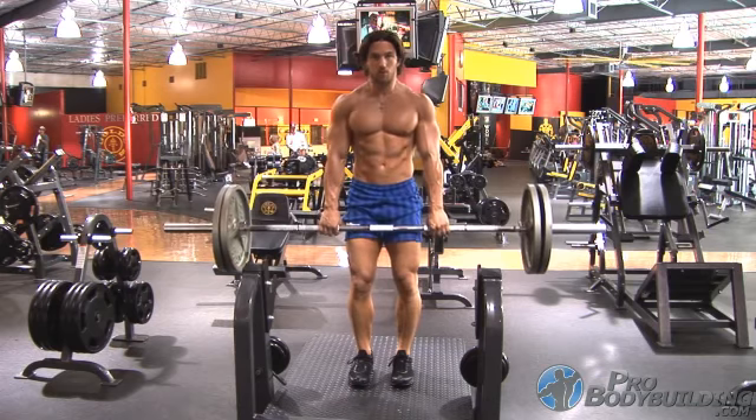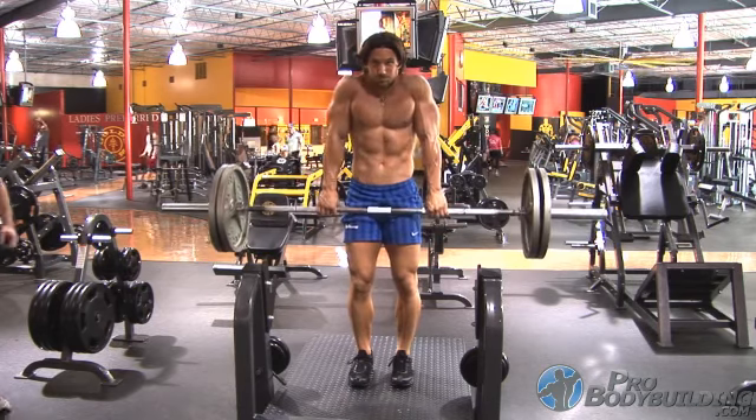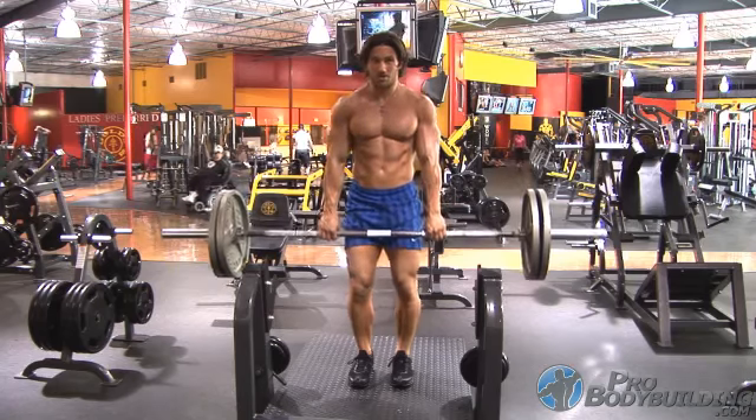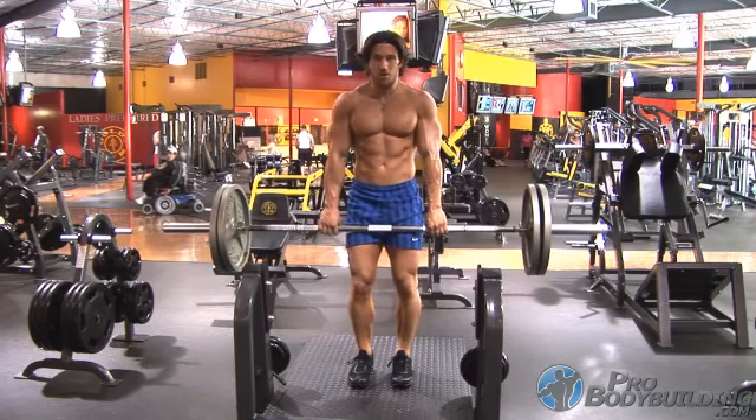The barbell shrug is one of the best overall mass builders for the trapezius muscles. Begin with an overhand grip just outside hip width and let the bar rest on the front of the upper thighs.